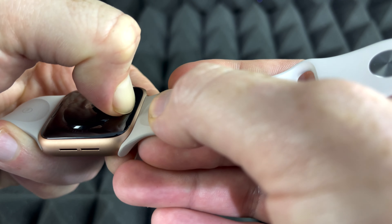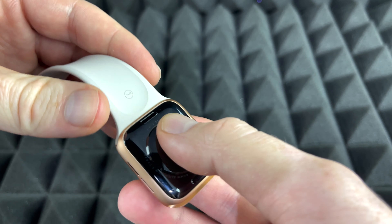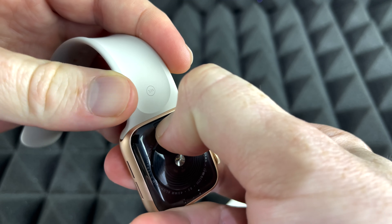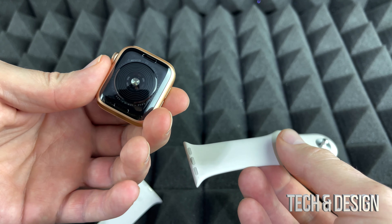It's a little tough, then you just slide it out. That's it. You cannot slide it out unless you press that button first. So again, press that and slide it out.